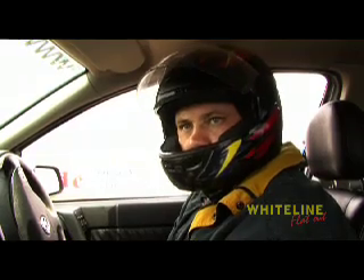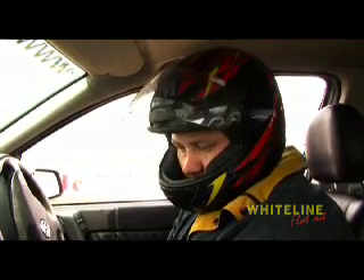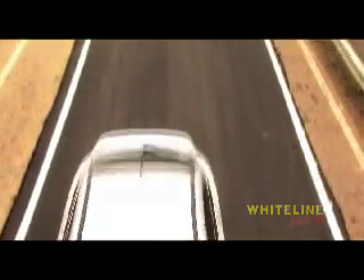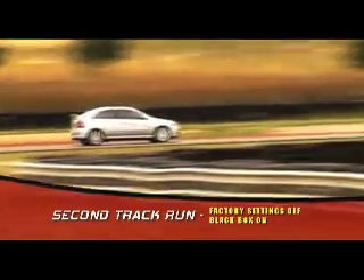So it should give us, if not oversteer, it will definitely cut a lot of our understeer off. We'll go through the corner much quicker and be able to put more power down, just get a lot better exit split. So we'll try that. Okay, let's have some fun.